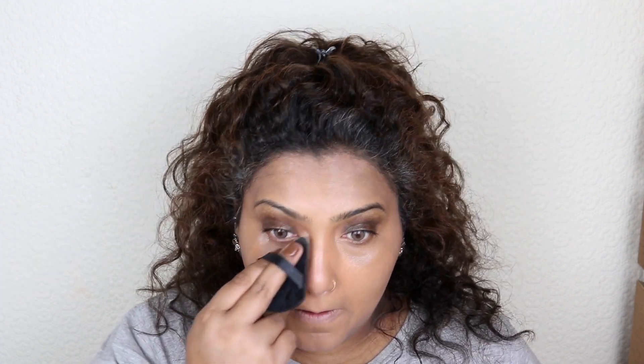Now I'm going to set it with powder — not too much, just a very small amount. And I'm back with the finished look — this is how you prepare your under eyes for makeup.